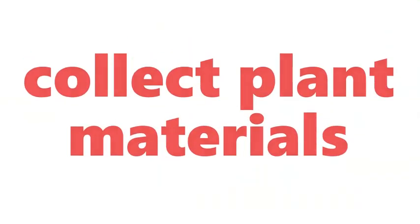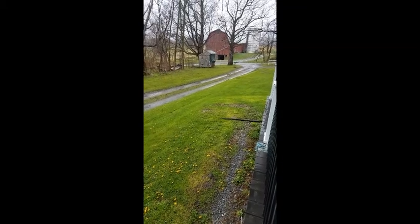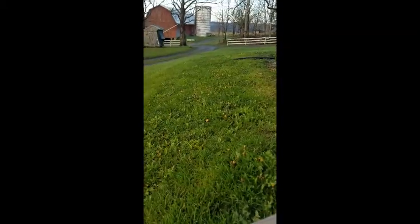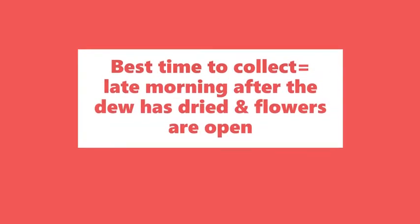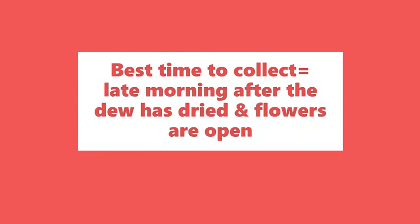Now let's go collect some plant material. Rainy weather is not a good time to collect plants — now it's stopped raining, but you can see that the blossoms aren't quite open yet. The best time to collect is in the late morning after the dew has dried and the flowers are open.